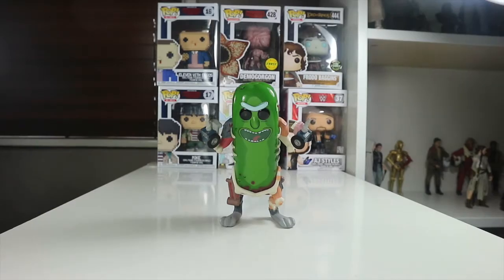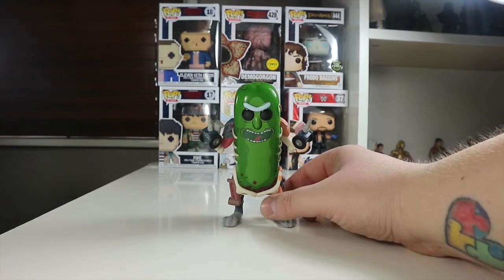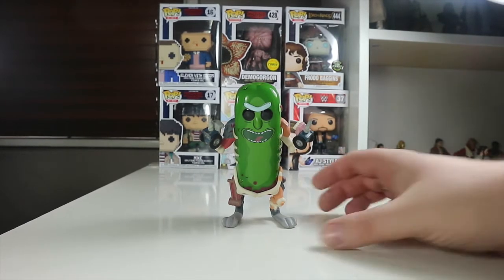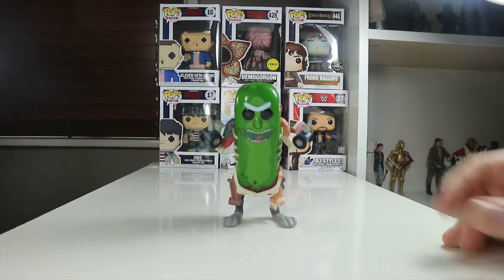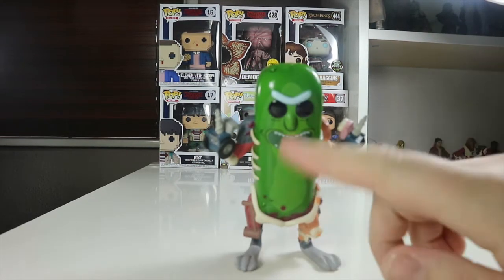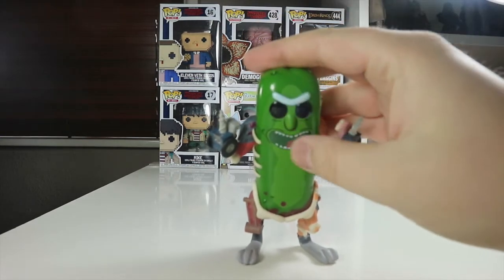Here's Pickle Rick out of the box. He slightly leans forward because of his rat-like legs, but that is an awesome pop. It is so different to your normal standard Funko Pop because obviously he is a pickle. Taking a closer look at Pickle Rick, I really like the green colours they've used for this. You can tell it's a pop by the face and the eyes.